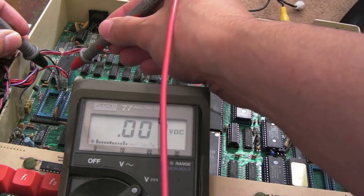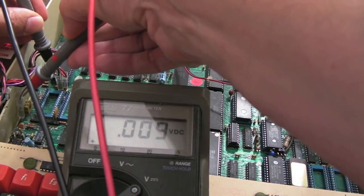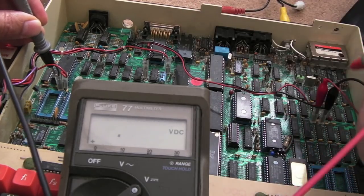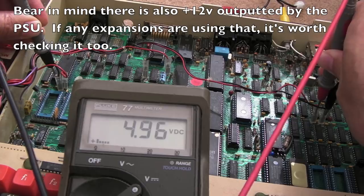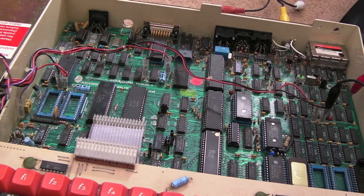I'm checking the voltages here — always a good thing to do. I know this was recently recapped by Anthony at RRG. We've got 5V there, minus 5V on the purple one. Checking the separate 5V rails — 5V and 5V. Strictly speaking I should get a scope on there to check ripple, but Anthony did a full cap kit and replaced all the crusty caps, so the power supply is good. Let's see what it's doing.